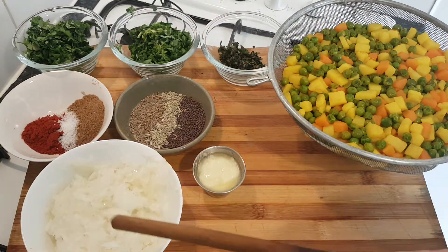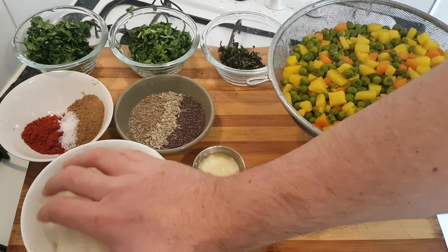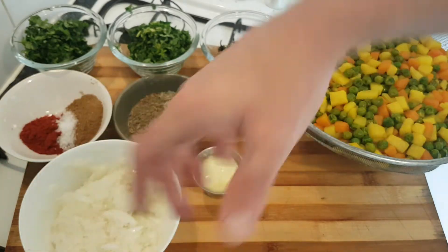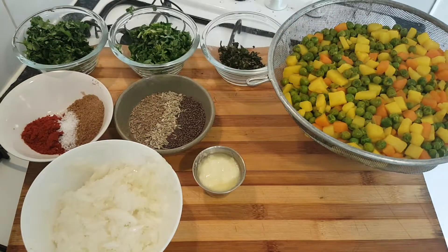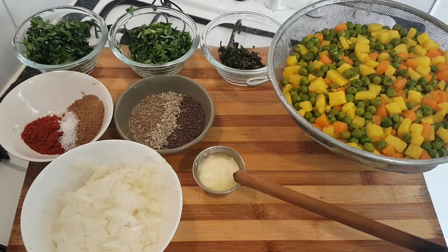Here we have three large onions. We need to get rid of the moisture content — white onions have so much moisture. Give them a squeeze, let them rest, and get rid of as much water as you can, or use red onions for less water content. We also have a tablespoon of garlic and ginger paste.